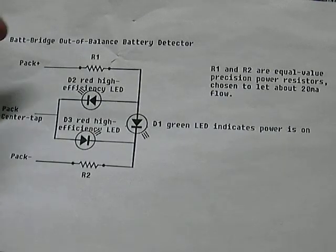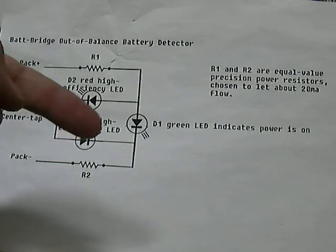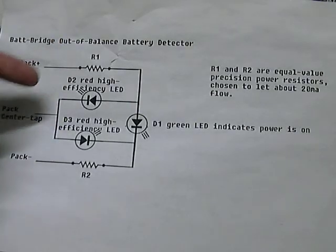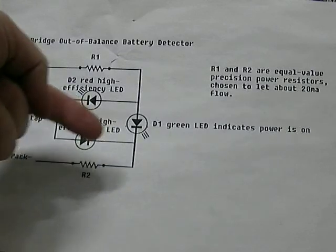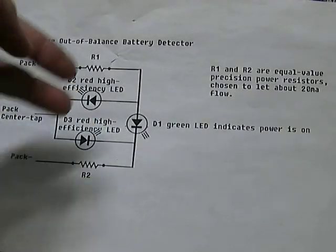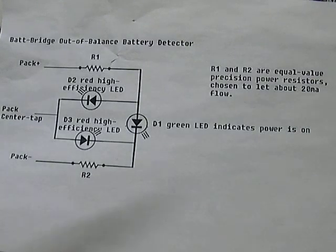As the main lead comes across and through, it lights a green LED to indicate that the system is on. Depending on whether the front half or the back half is weaker, it allows current to flow through one of these branches. If they're balanced, it equates out and there's no real flow, so neither indicator light will light up — it takes a little bit of imbalance to show current flowing either way.